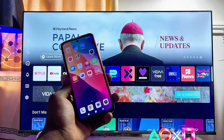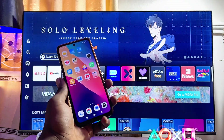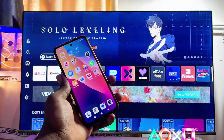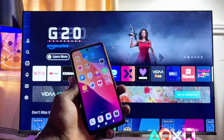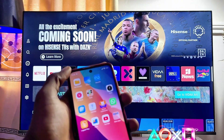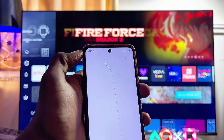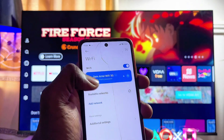To do this, first things first, you have to make sure that both your phone and your Hisense Vida Smart TV are connected to the same Wi-Fi network. If you come over to the Wi-Fi settings of my phone at the top over here, you can see that I am currently connected to my home Wi-Fi.